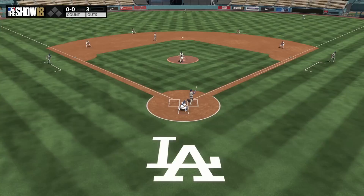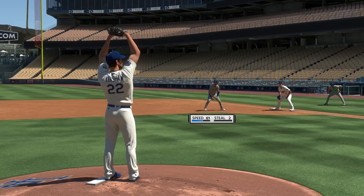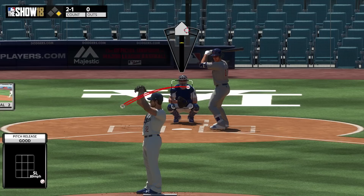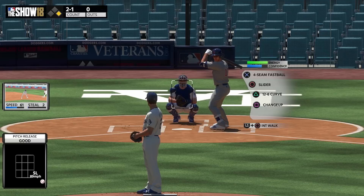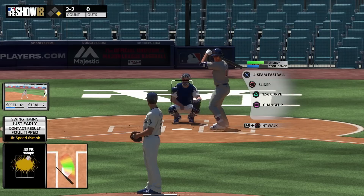Something else I want to talk about is slide stepping. What you do is hold L2 — and this works for every pitching interface — and you'll do a slide step. So if I'm aiming up and to the right and I hold L2, he's going to do a slide step. It's a lot harder to hit your spot that way, but it gets the ball quicker to the plate so you have a better chance of throwing the runner out. It'll also show your opponent that you're slide stepping so they might not even attempt to steal.